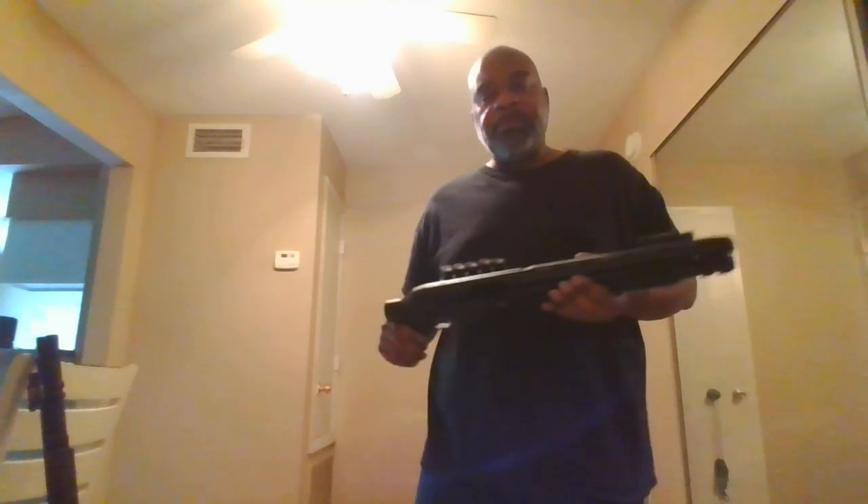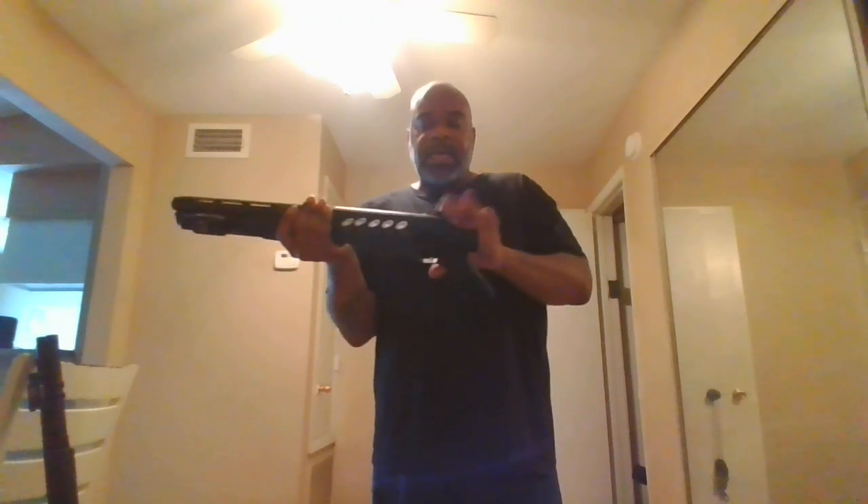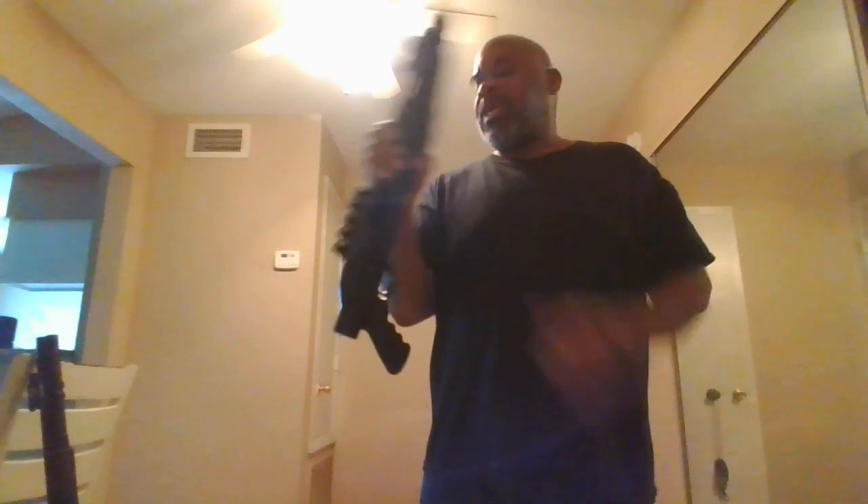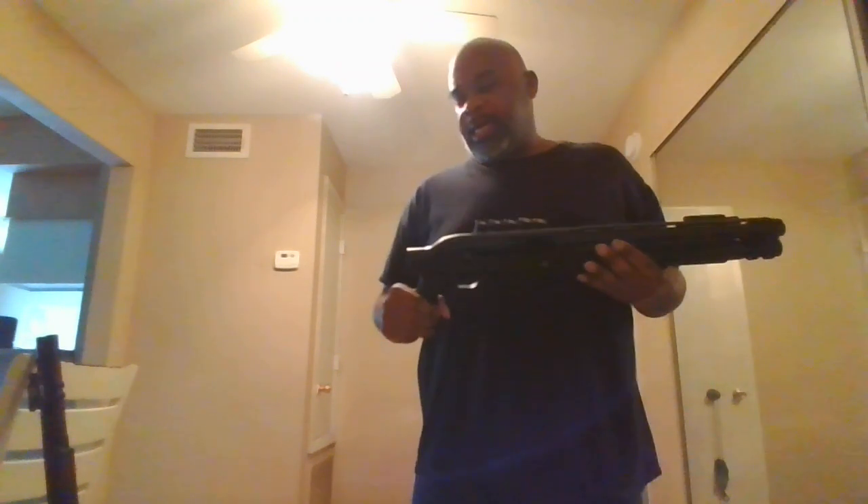If you remember from a previous video — the Remington's laying in their glory — this is the same Tech 13 featured in that video. I was trying to get it back to its original form by removing the pistol grip and putting the original Rapture grip on it, since my other ones had the original Rapture grip. However, I wasn't able to find the original grip for this one, so I just kept it in its pistol grip mode.